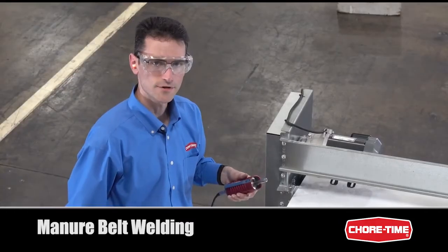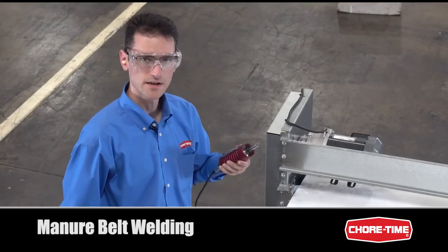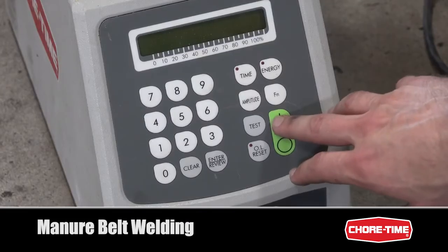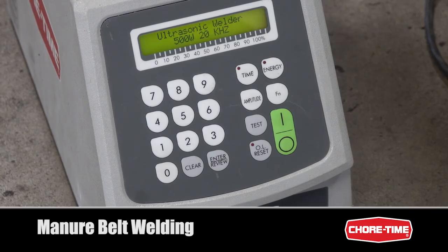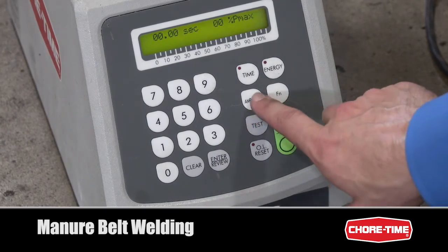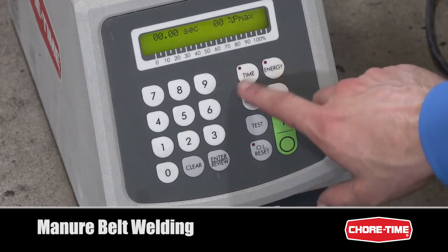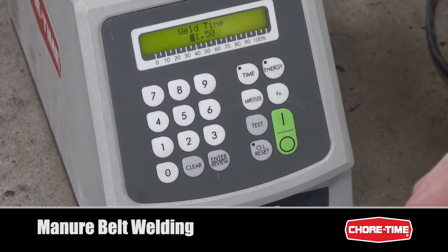The actual welding of the belt is done with a sonic welder, available from Shore Time as part number 50438. The initial recommended settings for the ultrasonic welder are 85% amplitude at 1.5 seconds engagement time — these are just initial recommendations. The welding head will heat up with use, so you might need to adjust these settings as you progress.